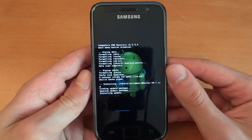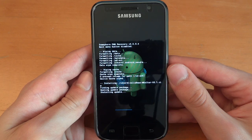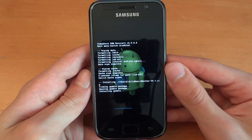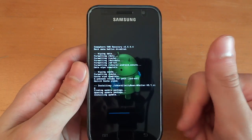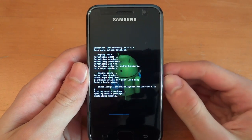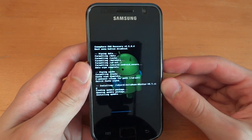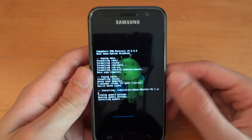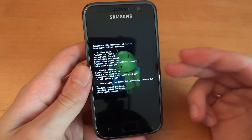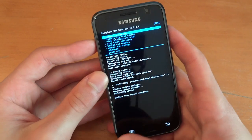It shouldn't take too long. The file isn't too big. So this would be Jellybean on the Galaxy S i9000. It's quite funny how we've got it on the Galaxy S3 and the i9000, whereas the S2 has been pretty much left out by both Samsung and developers.